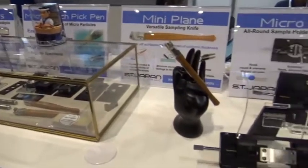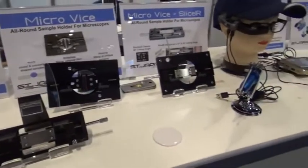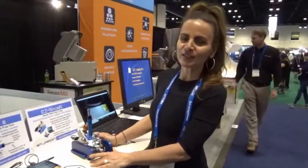This is a production of the U.S. Department of Health and Human Services. Welcome to PicCon 2018 on the ST Japan booth.